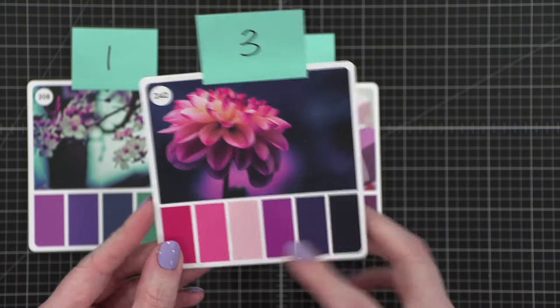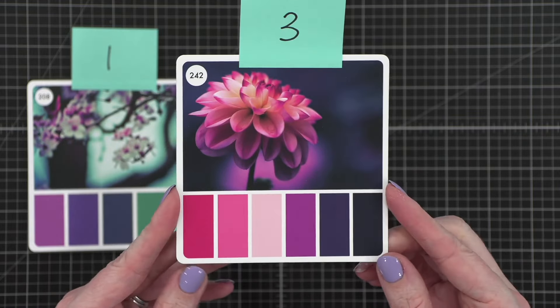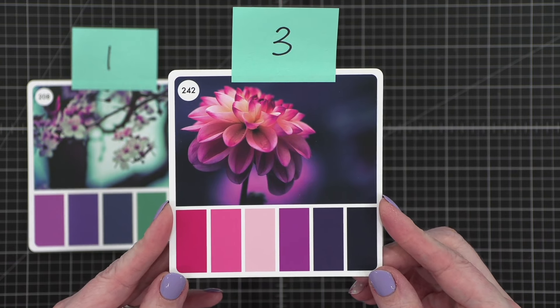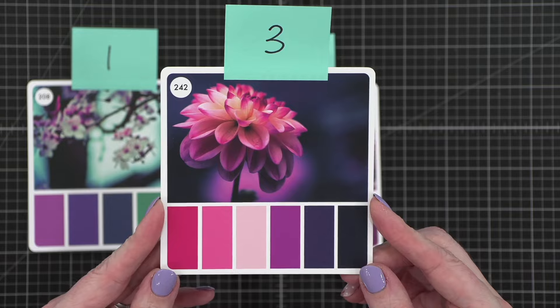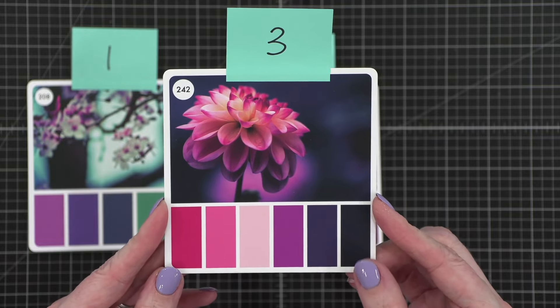Isn't that flower gorgeous? The photographs she's chosen for all of these color combos are just beautiful. So this is the third combo — we've got some pinks, some purples, and a really, really dark blue.